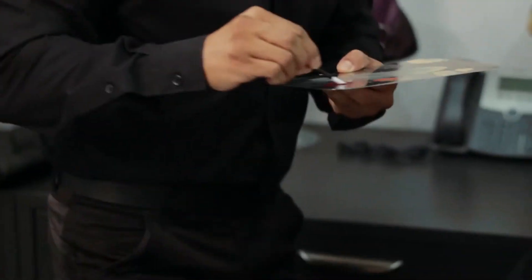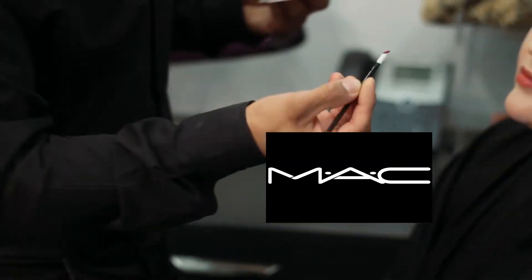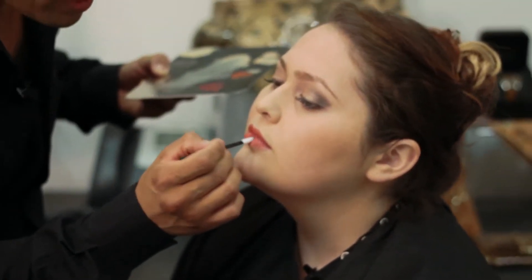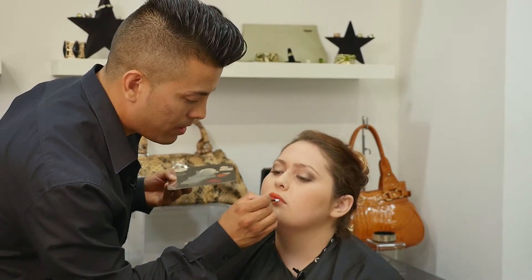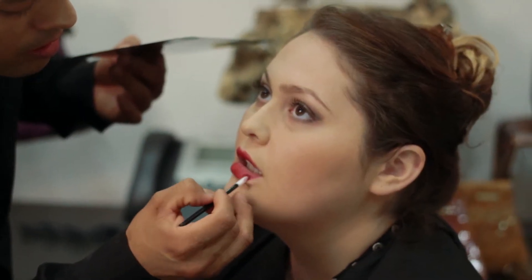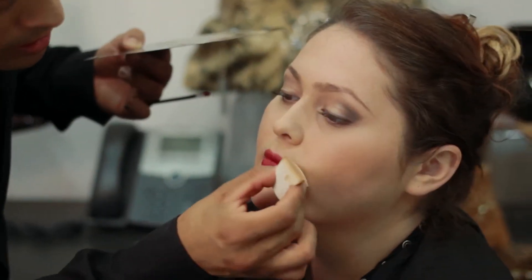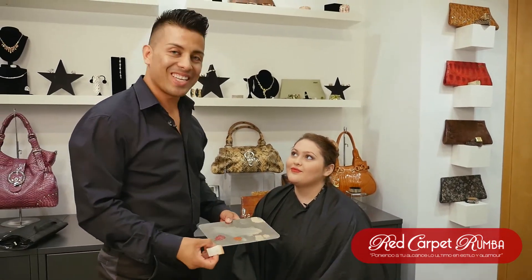For that I'm gonna use, also by MAC, this dark red that I combine a little bit with wine color. That's it — you're ready to go. Have a good night.